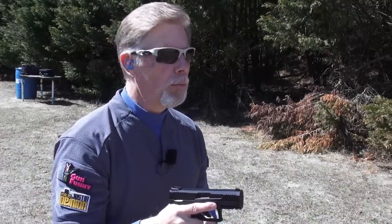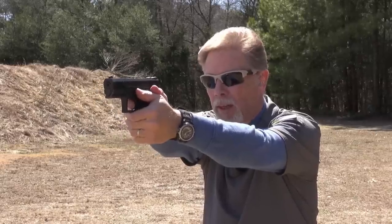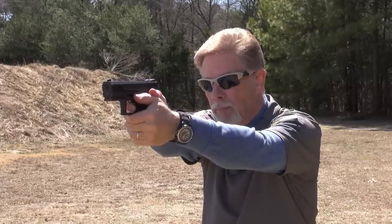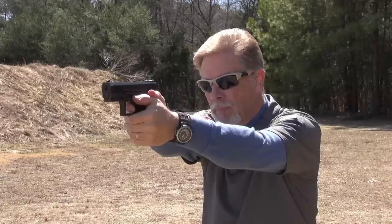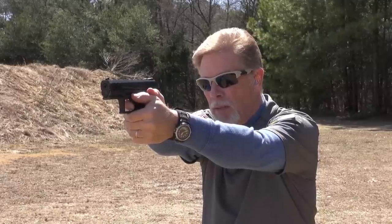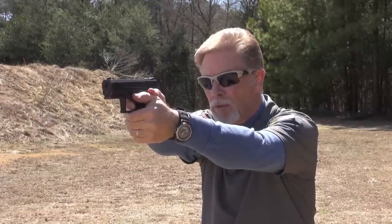The slide I believe is aluminum sitting on top of the polymer frame, and it's just weightless. The barrel and the guide rod are probably the heaviest parts of the gun, and the guide rod's probably polymer — I'll have to verify that. It even has a big-boy sight picture — that three-dot combat sight picture, pretty well configured, not a whole lot of extra air space, which is the way I like it.